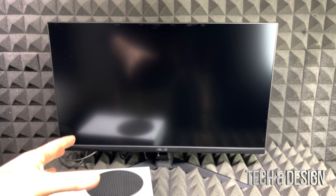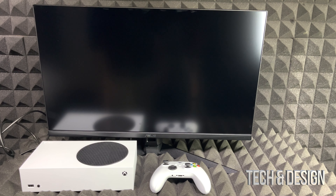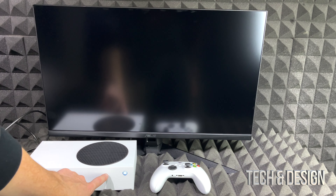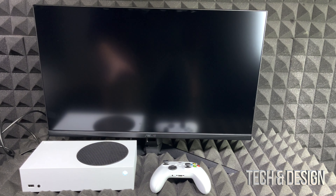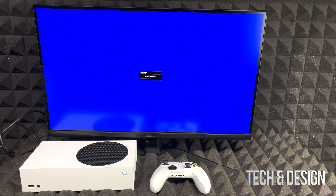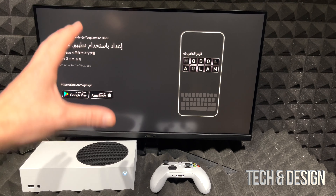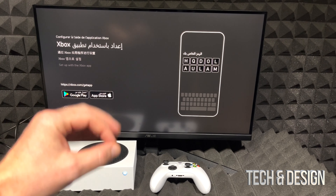On your TV or monitor, hook up your Xbox using the HDMI cable that came with it — don't use the one that came with your monitor or TV. Make sure you know which HDMI port you're plugging into; in this case, HDMI port one on the back of my monitor. Depending on your TV or monitor, ports may be on the side, the back, or various areas. Now just press the power button to turn on your Xbox and you should see that power light.